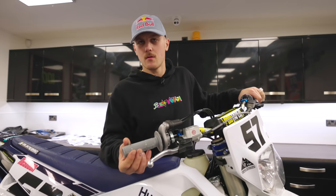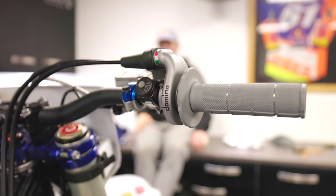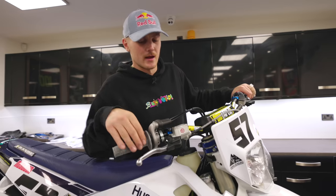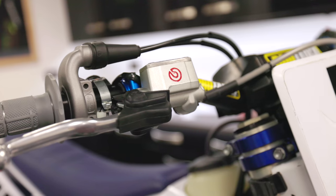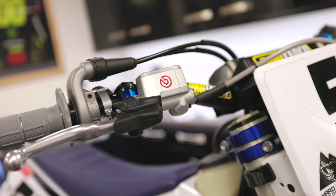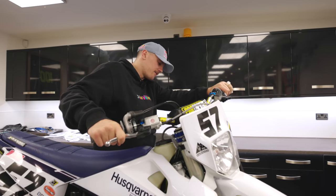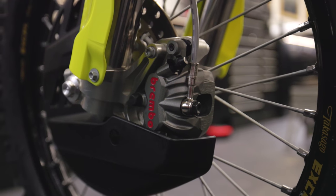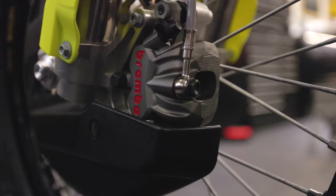ProTaper medium half-waffle grips, Domino throttle housing and throttle cables - they actually make quite a big difference if you'd like a nice, live throttle. Brembo clutch master cylinder, Brembo front brake. This is actually the old-style front brake, which I just prefer - the lever position, the bite, the feel, a bit more power. We have the factory caliper down the bottom, which is a little bit better - covers heat a little bit better and looks a bit bling-bling.